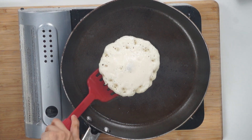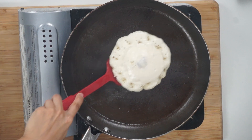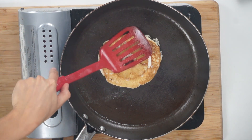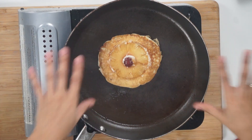Alright, once you can lift it off you're ready to flip. Just be really careful because the center is still going to be wet. See how it's a little bit of a messy process, but it still works. We're going to keep making these until your batter is done.